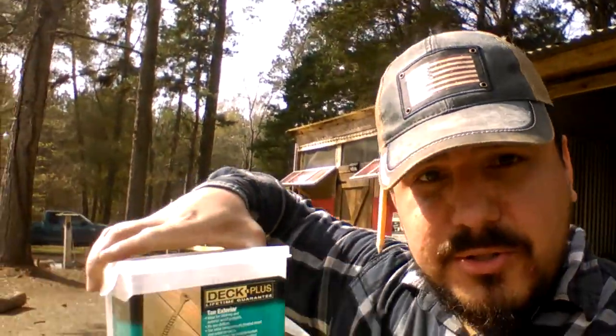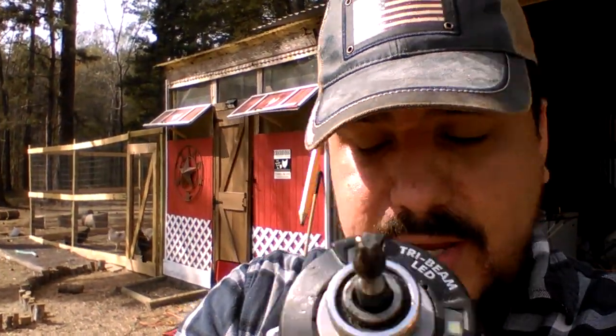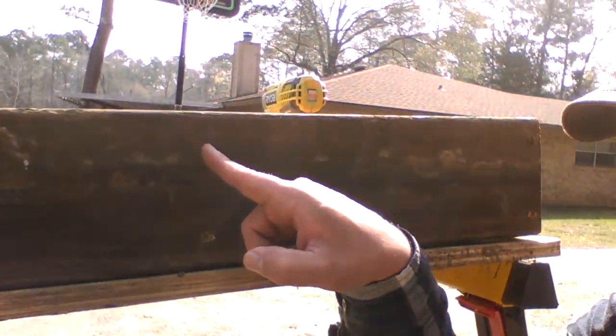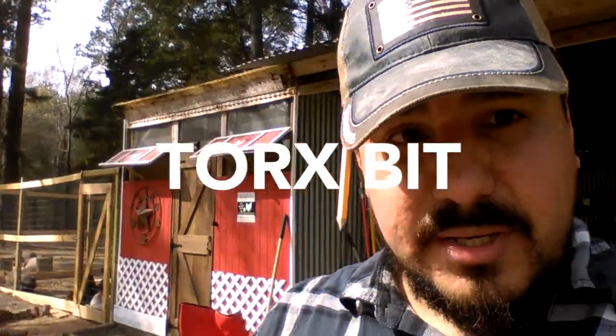I just need to take a quick pause and give a huge recommendation to these Deck Plus exterior screws. They come with a free star-shaped bit. These are the best screws I've ever used — they don't slip, they go in nice and deep into the wood and get really flush. With that star-shaped bit they don't slip and make it very easy to get a good lock.